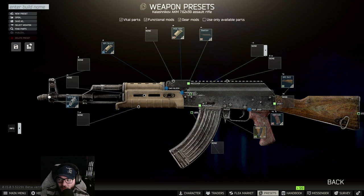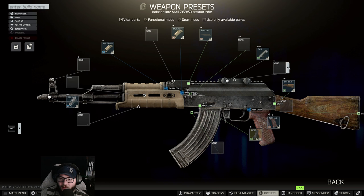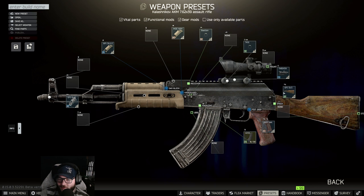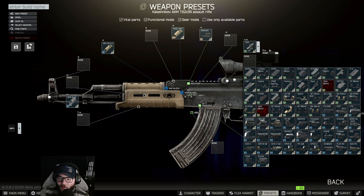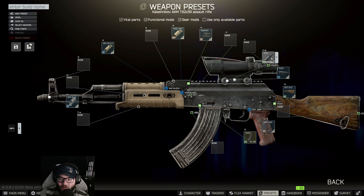Then take off the 6P1 and put on the Bastion. Following the Bastion, you're going to want to put on the TA51 — where is that... TA51 — and then the TA01N7S scope. Wait, that's actually the wrong one. I need the one right there — the TA11D.